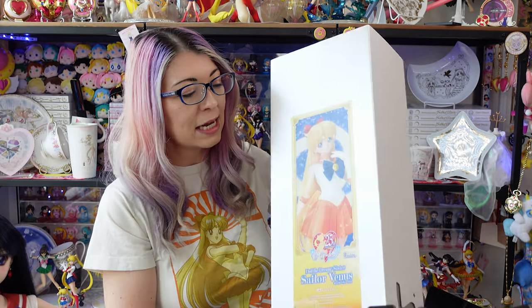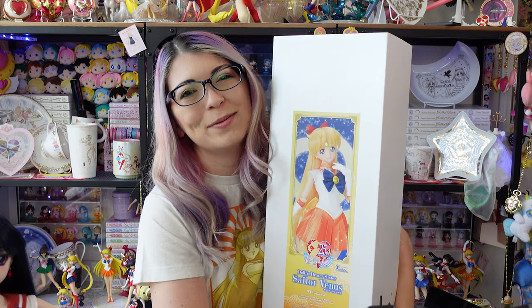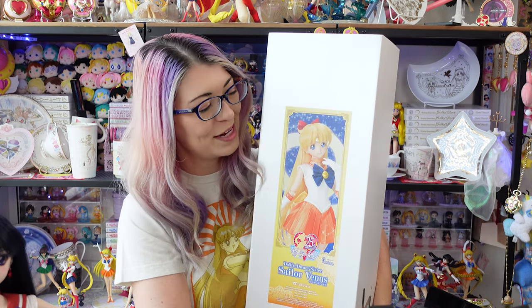Hey, what's up, Sailor Cinchy? I'm Sailor Snubs. Welcome to my YouTube channel all about Sailor Moon news, merch reviews, and how-tos. Today we have an unboxing, a review, and a few tips worked into the same video.